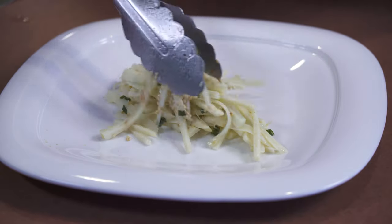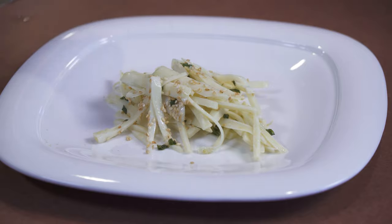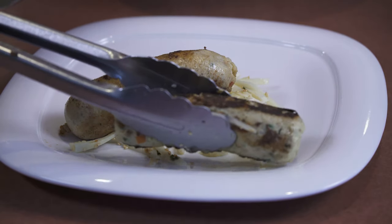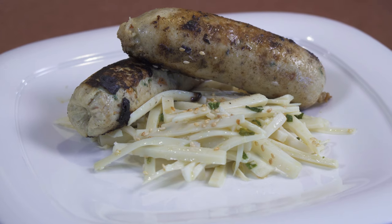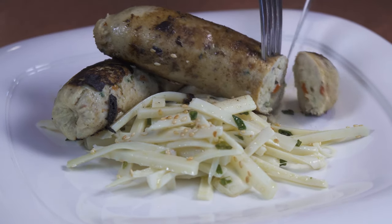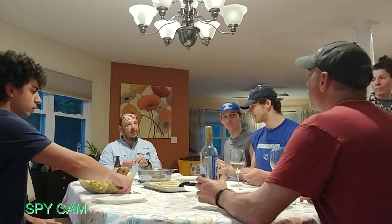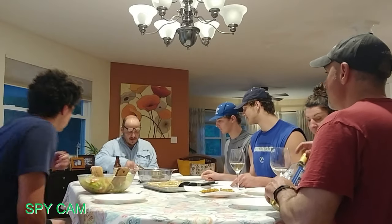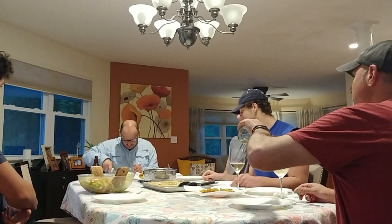I made a really simple slaw out of hearts of palm, chives, olive oil, sea salt, and a little bit of toasted sesame seeds. It goes so well with the sausage. That is absolutely off the charts. Which one am I trying first? You might need a knife because it's got the casing. Wow, that's crazy.